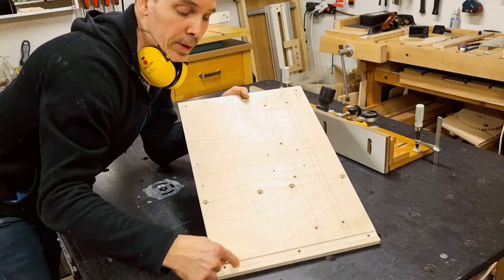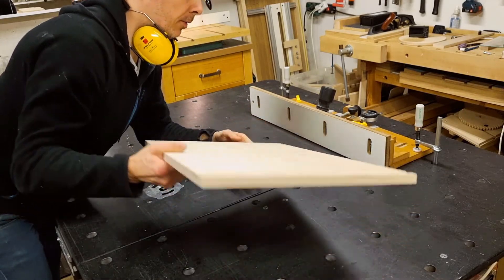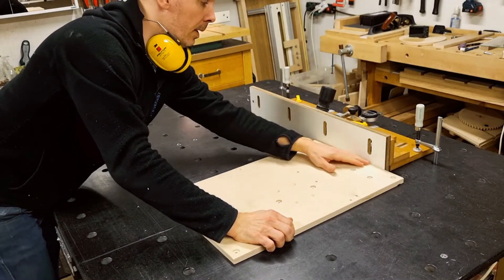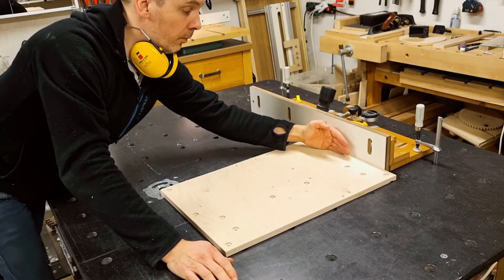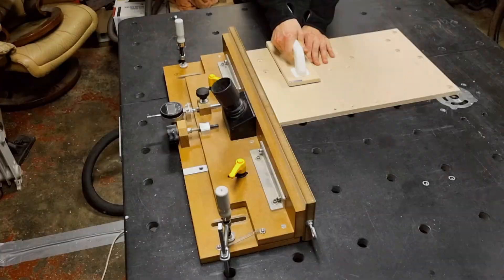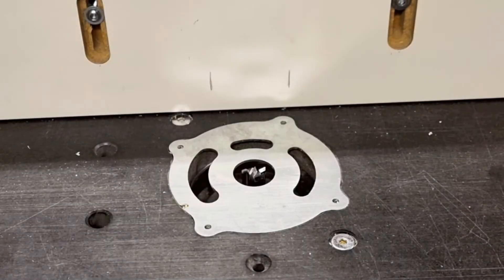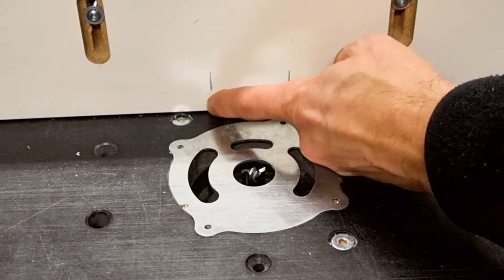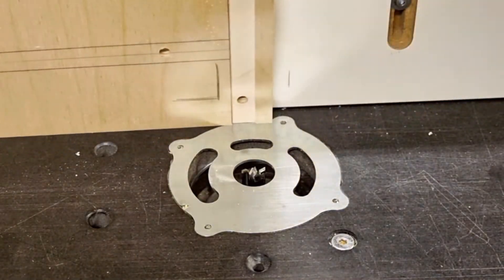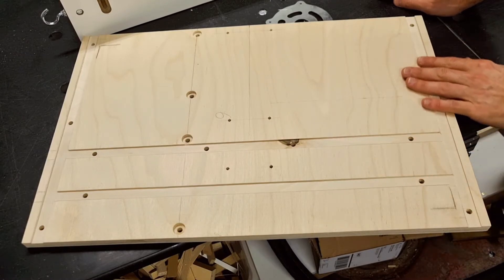That was the first groove cut on the short side. For the groove on the other side I will be using the same edge against the fence, running the same edge as a reference — that means the grooves on the outside will be perfectly parallel even if the bottom plate isn't perfectly square. For the longer internal grooves I made two lines on my router table fence indicating where to start and where to finish the cut. All my grooves are done, so it's time to put this bottom plate assembly together.